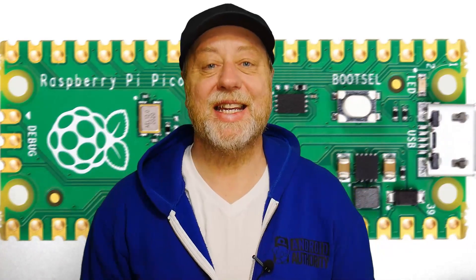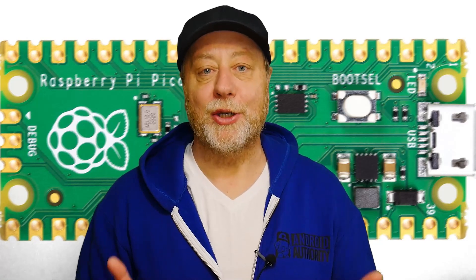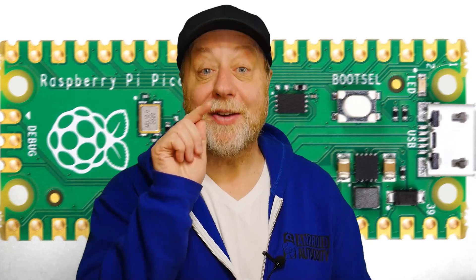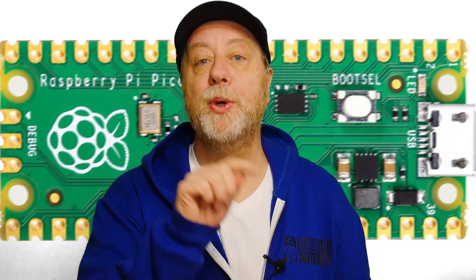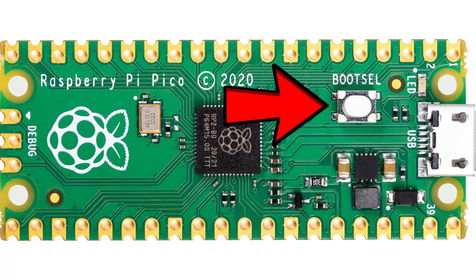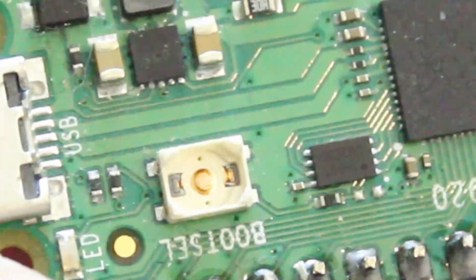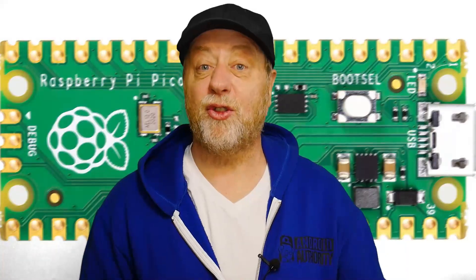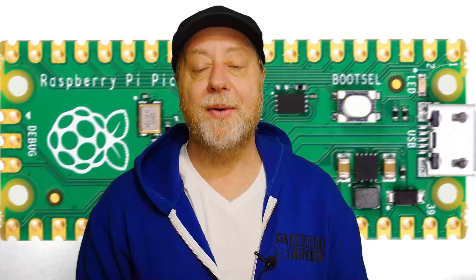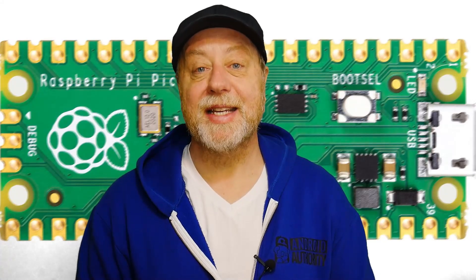Hey there, my name's Gary Sims and this is Gary Explained. Now if you have a Raspberry Pi Pico — and I'd ask why don't you have one at only four dollars, four euros — you should definitely get one to start playing around with microcontrollers. But if you do have one, it has a very important button on it called boot select, which allows you to switch how the device is booted when you power it up.